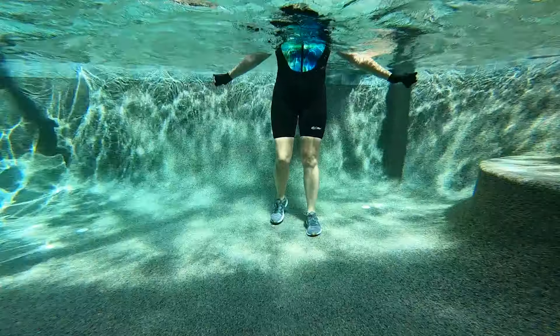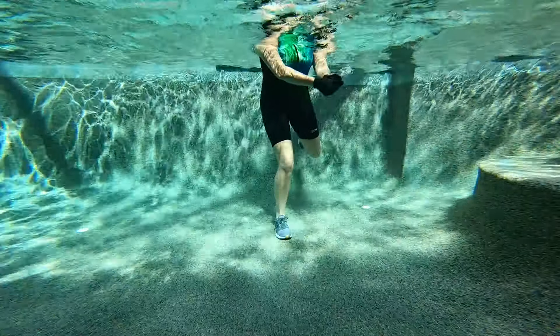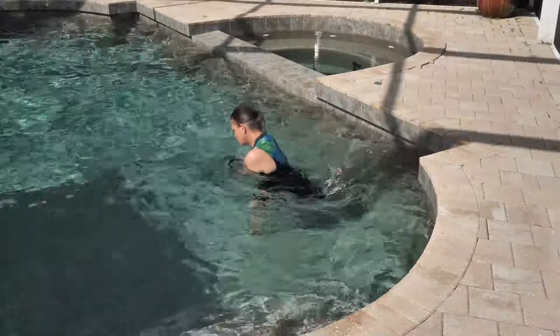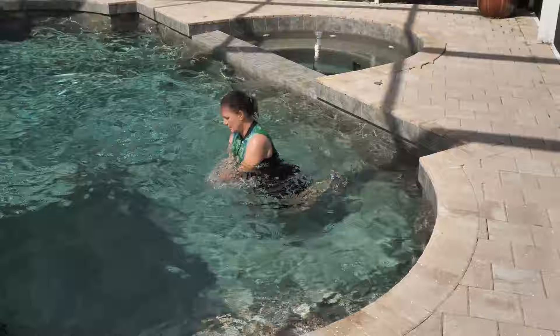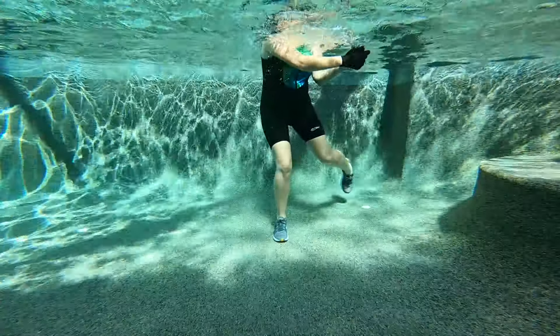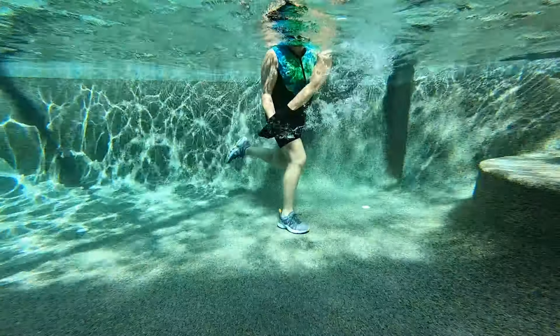Single leg balance, and we're going to that golf swing on this side. Getting that nice diagonal movement from your shoulders down to your hip, or from the water surface down to your hip. Big rotation, and let's add power — push, pull. Use the water to find your strength. Use the water to build your strength.